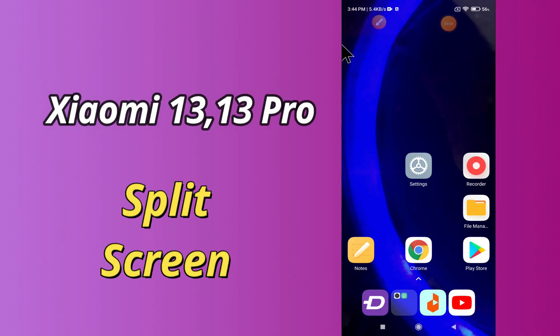What's up everybody, hope you are fine, welcome to my YouTube channel. In my today's video, I'll be telling you how to enable split screen in Xiaomi 13 and 13 Pro.